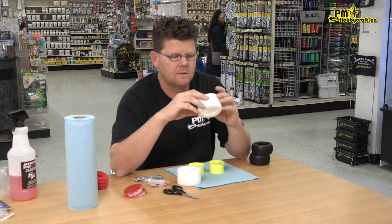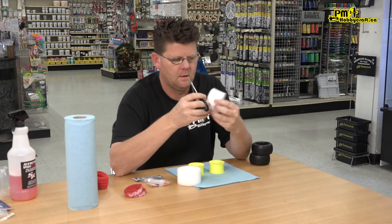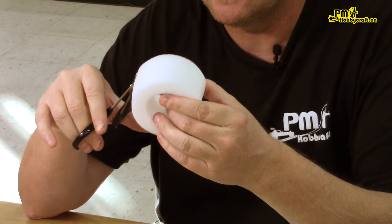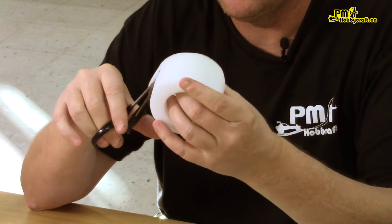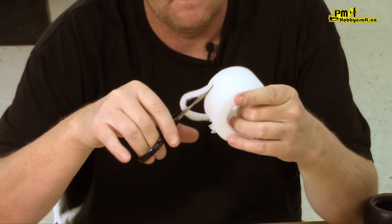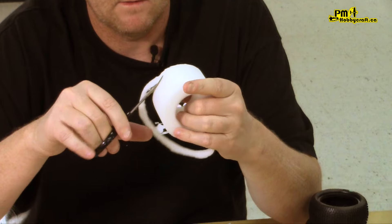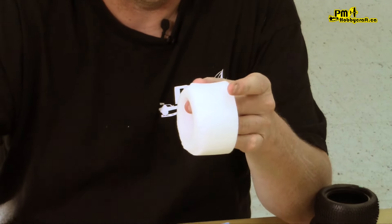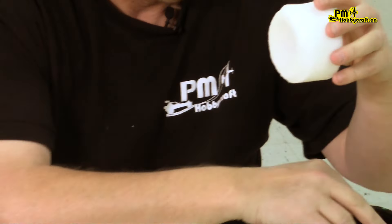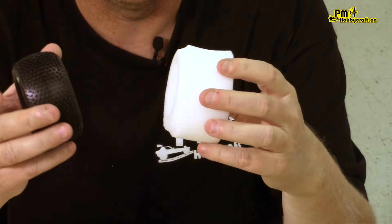So if I was going to use these ProLine foams, what I would do is grab some curved scissors — that works the best. I just cut these on a little bit of an angle. Go around the tire. What this does is it just kind of makes the tire fit better inside the rim. It kind of fits around the carcass better.